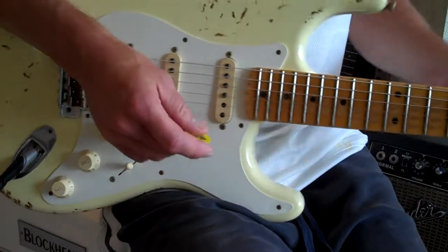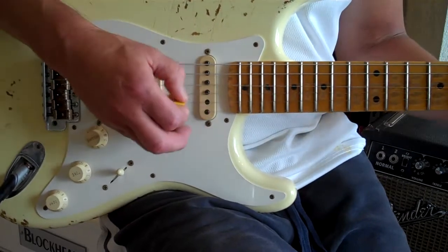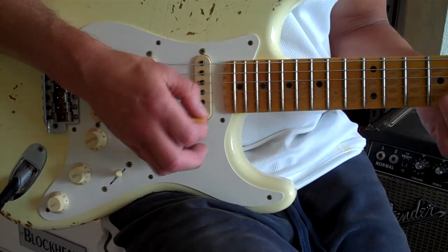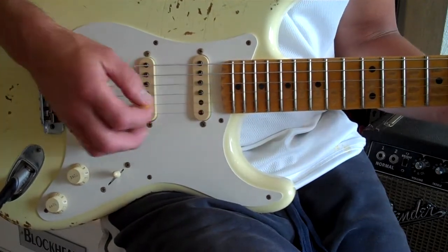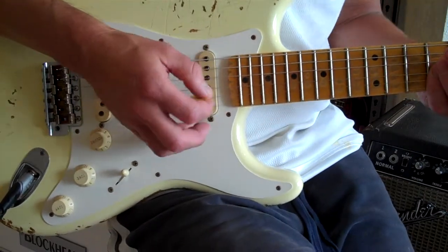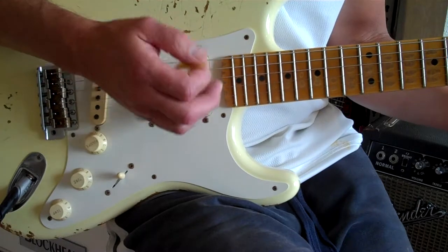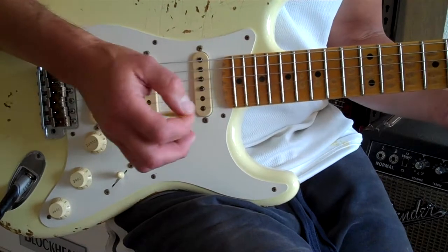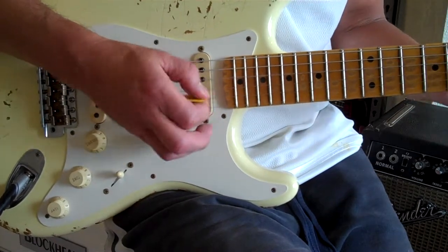These are fun! It makes you feel like you have an $85,000 guitar. [Guitar solo] Just as sweet as a guitar can be!